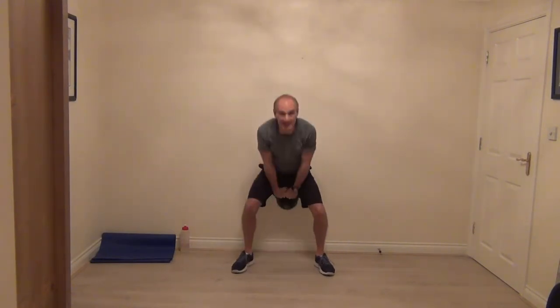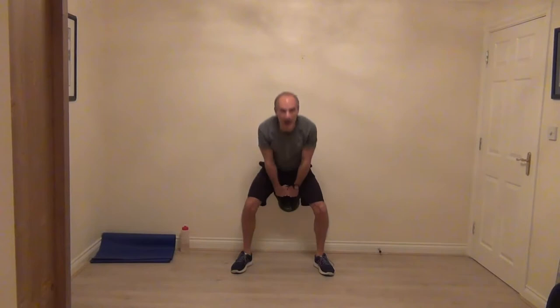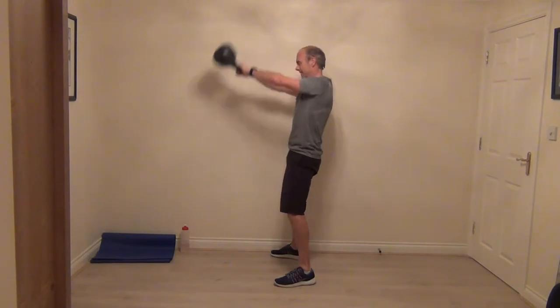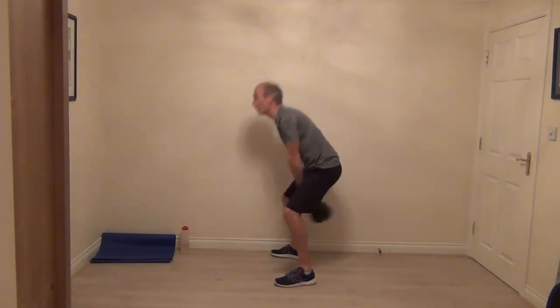Grab the handles — head and chest stays up. Kettlebell comes back between your legs and punch your hips forward. We just need to raise the kettlebell to about the top of your head height, don't need to go any higher. Nice and strong, using your hips to thrust and power that kettlebell up. That's a big powerful movement — time to get the back of your legs working.